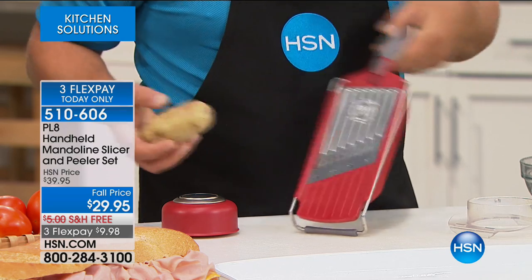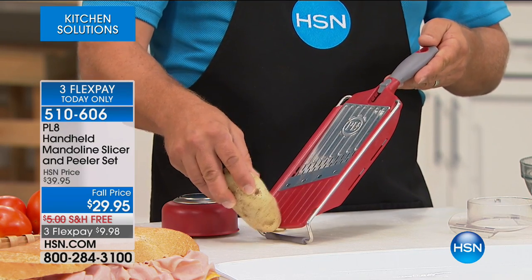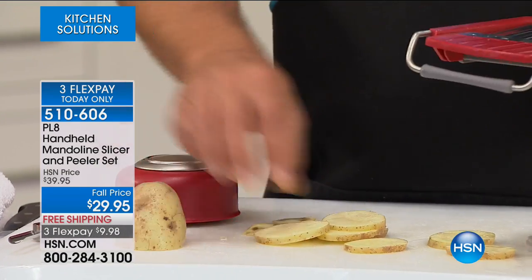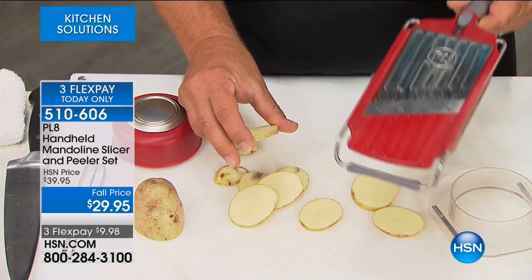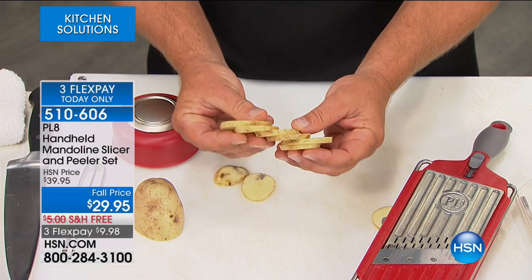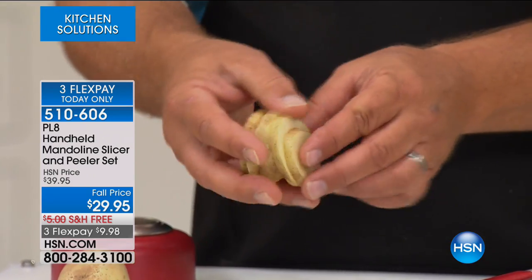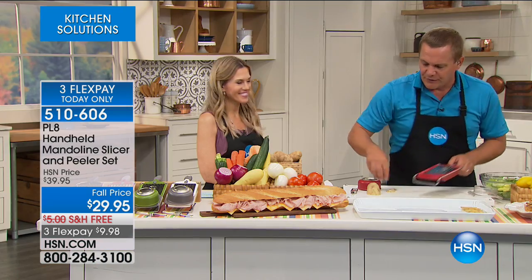I'm gonna put this on the thickest slice and show you how easy it is. Start at the top, slide it to the table, slide it back up, back down. Every time you slide it back up and down across that blade, you get a perfect uniform slice — perfect for pan fries, home fries, raw fries. They'll all fry up evenly because they're sliced uniformly. When food is sliced with a knife, you get one thick slice, one thin slice. These are all the same, so they all fry up at the same time. That's the nice thing about a mandolin — uniform slices.